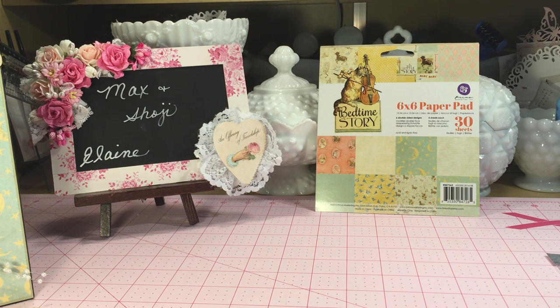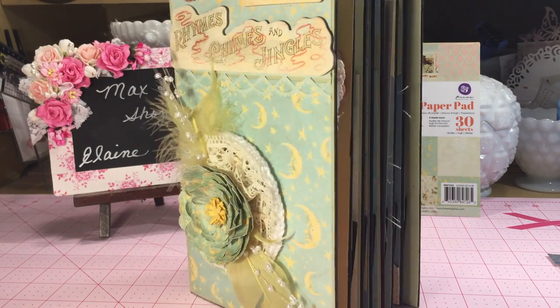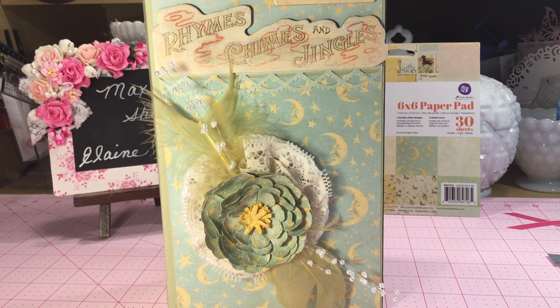The collection also included chipboard pieces, a pack of flowers, and some tags. I made a mini album — it's a paper bag mini album — and that was my previous design team project. I'll put a link below in the description.